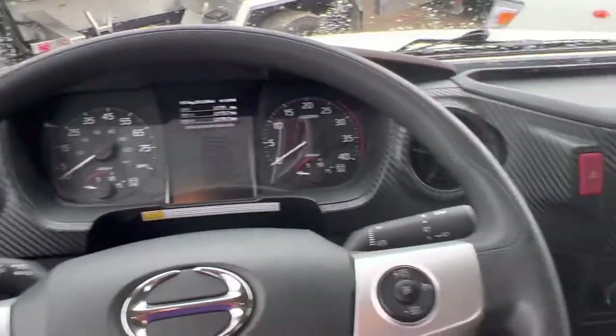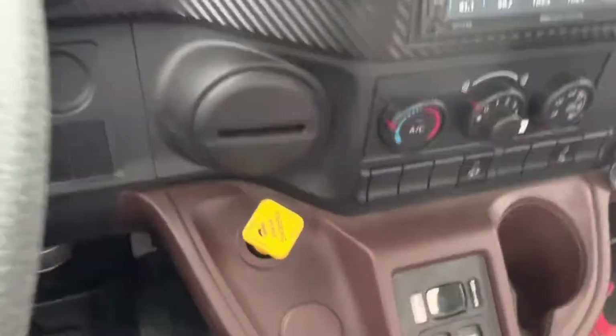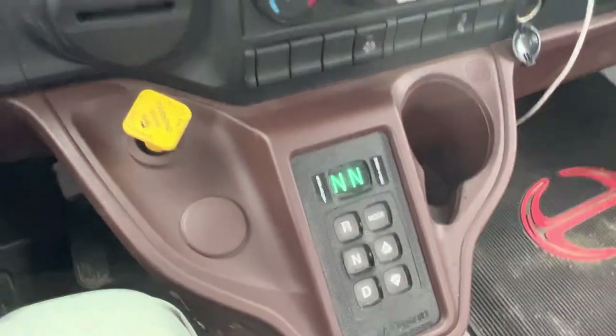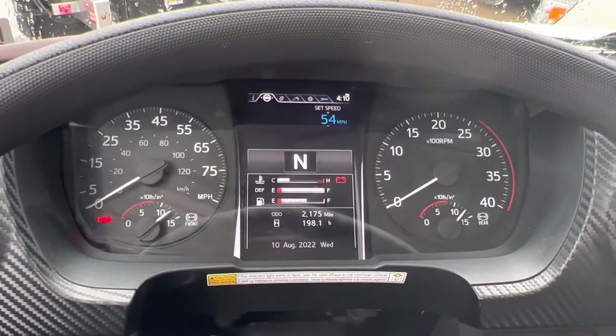I'm going to start by performing a safe start. My seatbelt is on, my parking brake is engaged, and my vehicle is in neutral. I'm going to start the truck. I'm going to listen for any unusual noises and watch for warning lights on the dash.